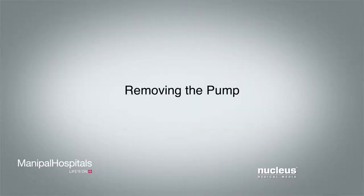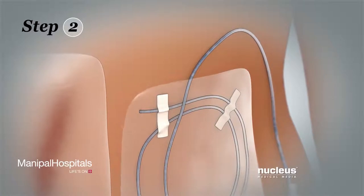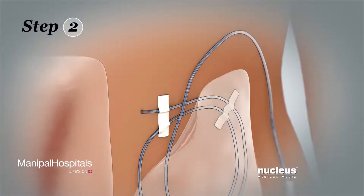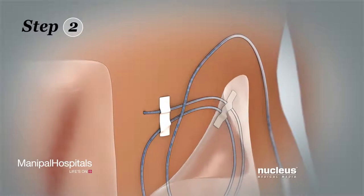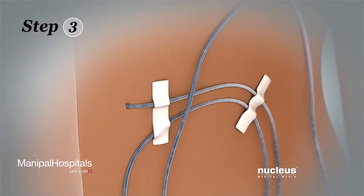Removing the pump. Step 1: Wash your hands with soap and water and then dry them. Step 2: Gently loosen the bandage around the site where the tube enters your skin and remove it by slowly peeling it back.